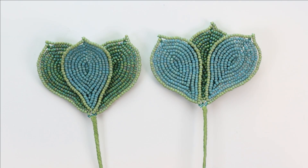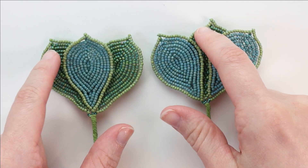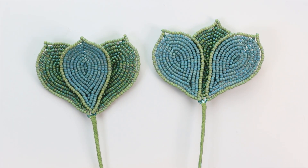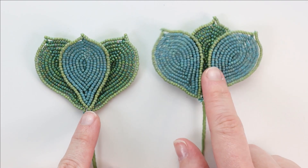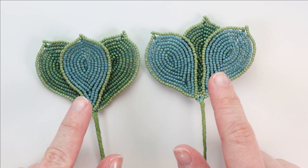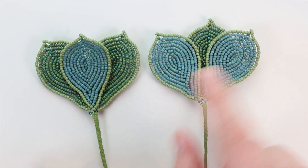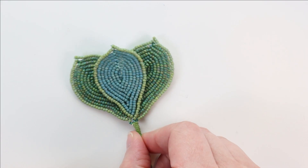Now let's look at combining leaf F into bunches. We made leaf F in two different colors: seven in color C and eight in color D, giving us 15 leaves total. We're going to combine them into five bunches with three leaves each, with two different configurations. The PDF shows one configuration; I'm going to demonstrate the other one on video so those of you with the PDF get to see both.